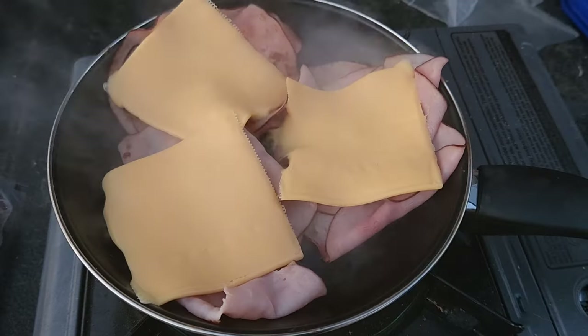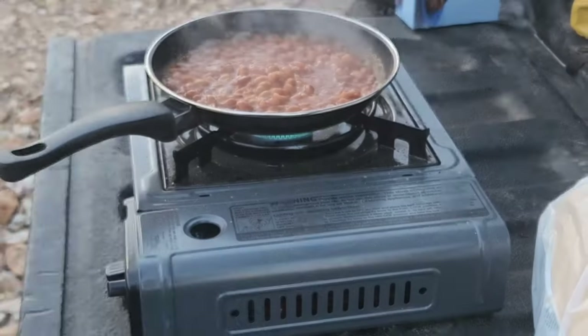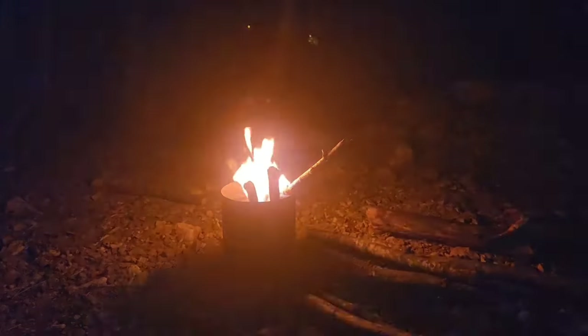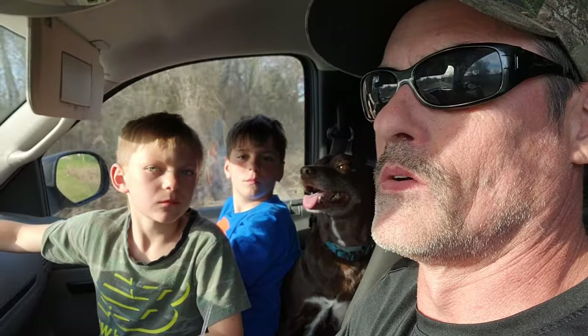What's up guys, welcome back to the channel! We're headed out to camp, I'm gonna cook some good grub, bring some cold beers. So without further ado, let's get it going.